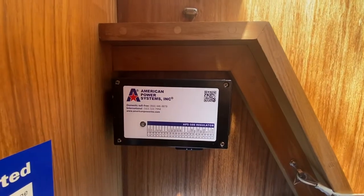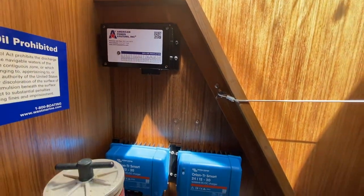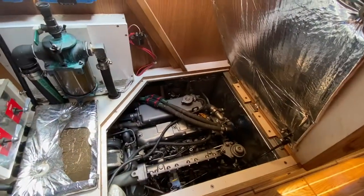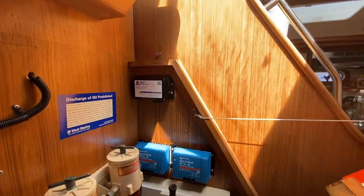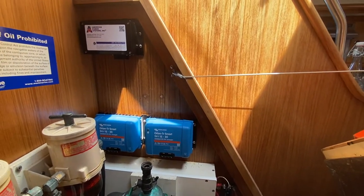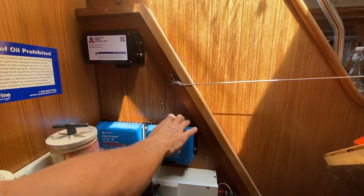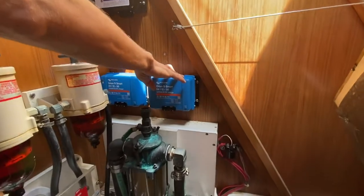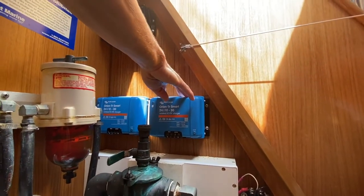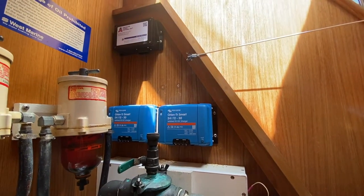Here's the controller for the alternator — they call it a voltage regulator, though it has different names. The energy pulled out of the alternator goes into this and then back into the battery. There are two chargers here: one goes to the big 24-volt battery bank — the three batteries I just showed you — and the other goes to the boat's 12-volt system.